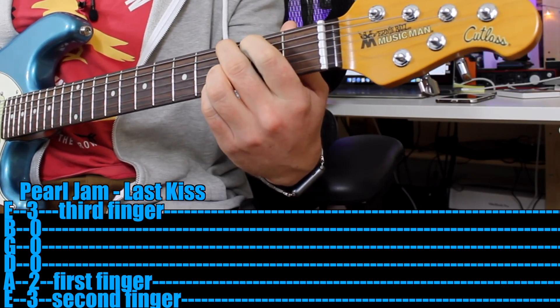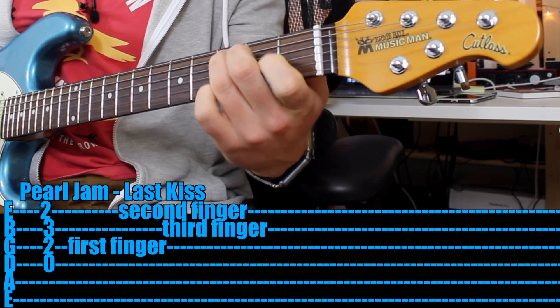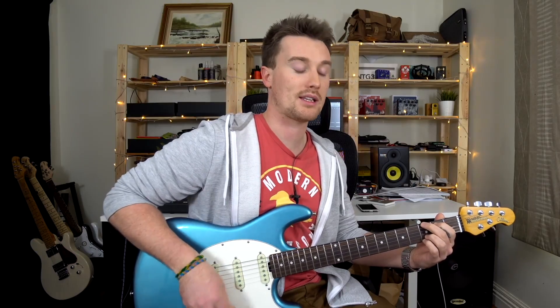G, E minor, C, D, and finishing on a G. So the second time through the progression it's slightly longer, and strumming would sound like this.